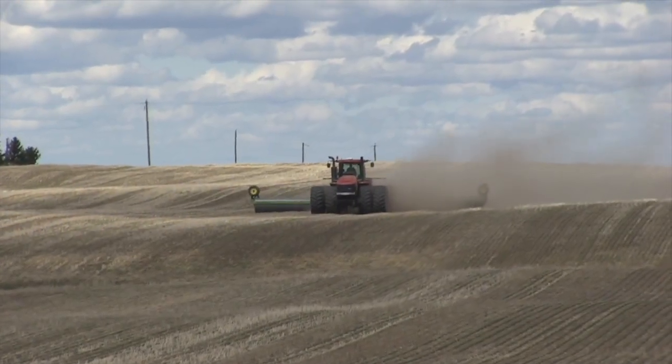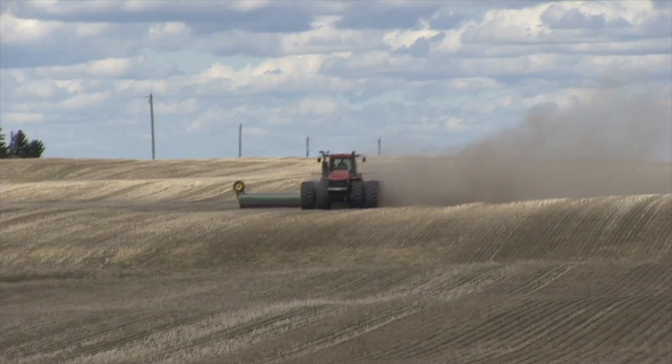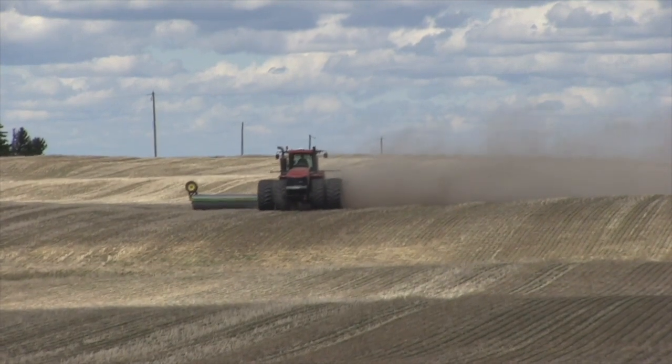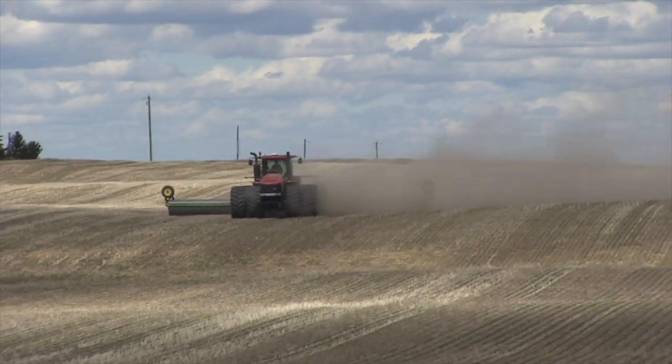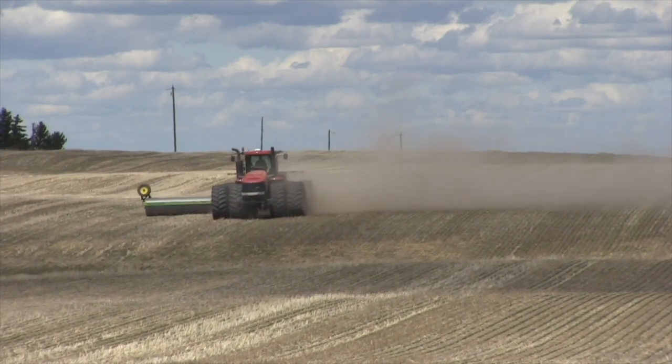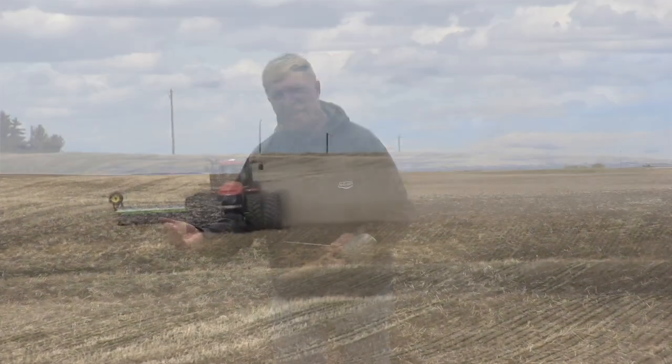The situation we run into in Southern Alberta, of course, are the dry conditions, the drought conditions. Some growers may opt to roll later, because if you roll right after you've seeded, you create conditions where you might get some wind erosion — as you roll, you are breaking up some of those soil aggregates, pulverizing the topsoil a bit. If you haven't got any crop emerged and you get a windy day, you could have some drifting soil. So that's a concern.